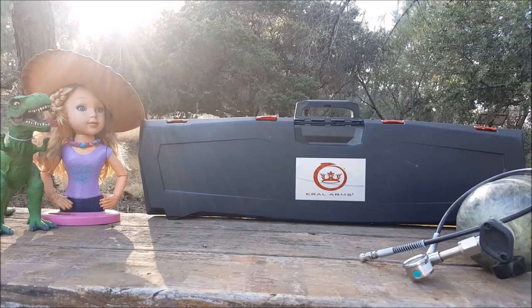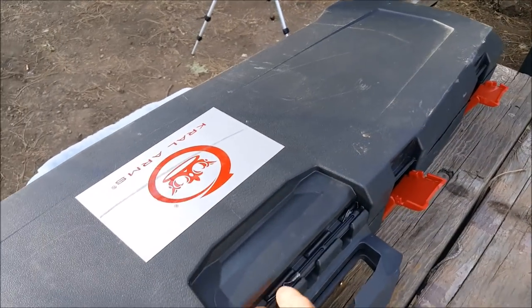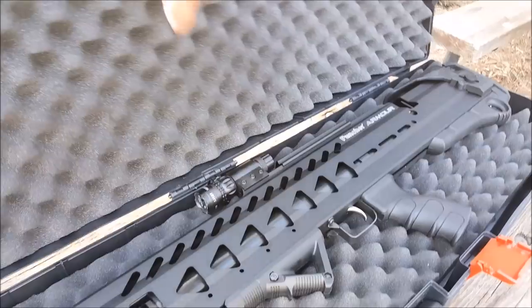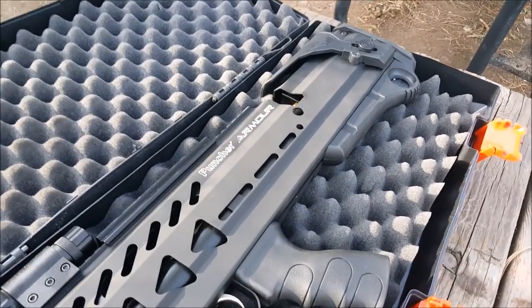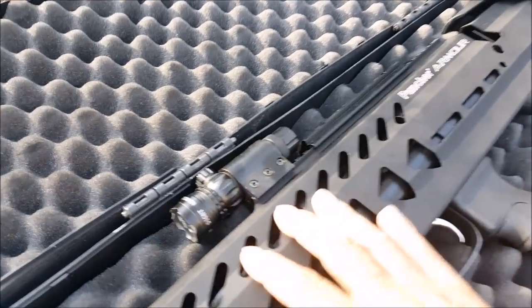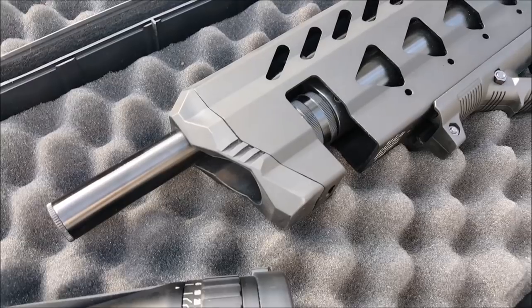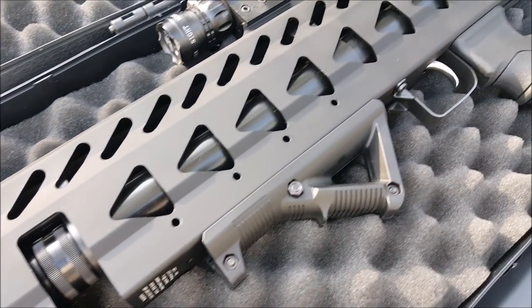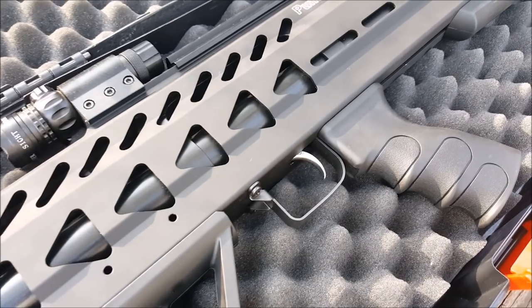This is a review on Kral's latest gun, which is a bullpup called the Kral Armor — spelled A-R-M-O-U-R. Among other things, it comes with a case, which is really handy for transport. I already got it a little dirty. It has these really cool flip-up handles. Inside is the Puncher Armor with a little laser sight and my Hawkeye scope almost ready to go. This is a close-up look at the armor, which is basically based off an Evanix Rainstorm type design.